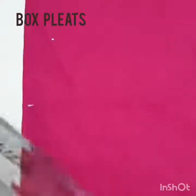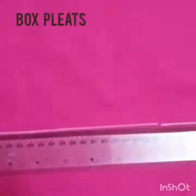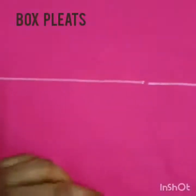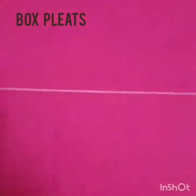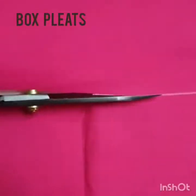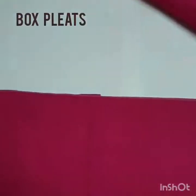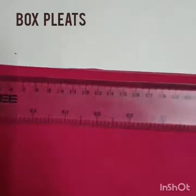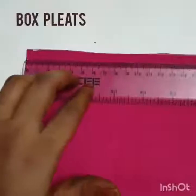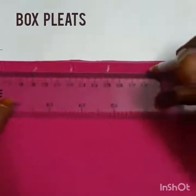Mark 15 cm in pallet-wise selvedge, lengthwise grain line, and 45 cm in crosswise grain line. Mark lines and scales lengthwise with a 3 cm gap between each line, as we did for knife plates.